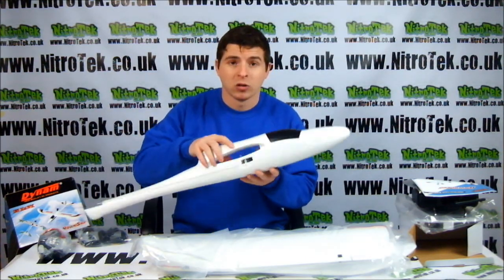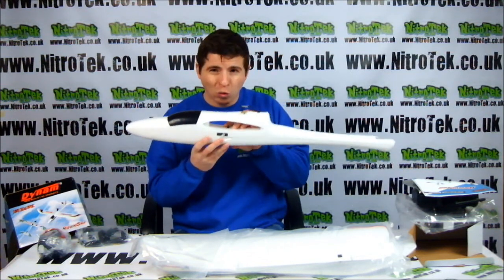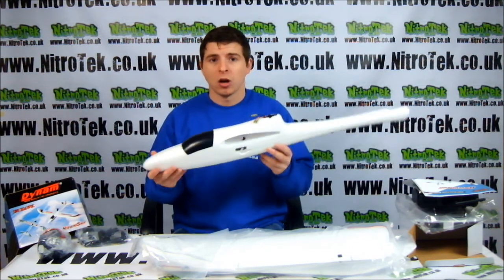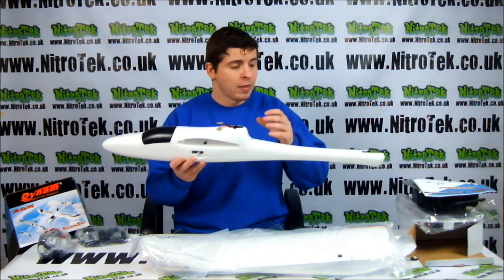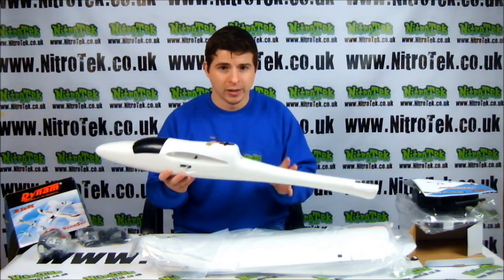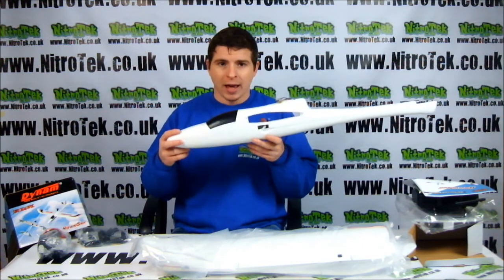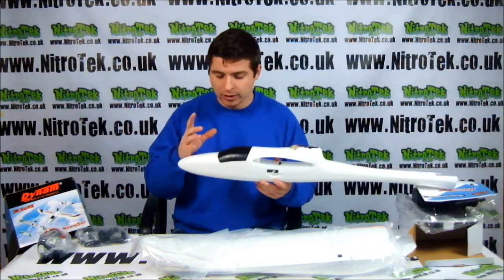Now inside here we have our servos. These are fantastic servos. These are 8.4 gram micro servos. This is fantastic because it's reducing weight within the model, so it's not too heavy to take off. But it's also great because they are very, very reliable and perfect for steering this sort of plane. So when you do get airborne and you're flying around, you're going to be able to control the plane perfectly.